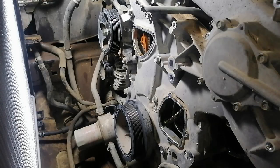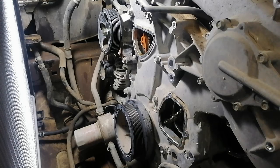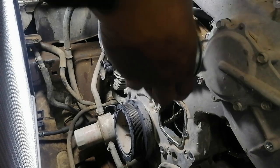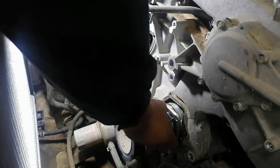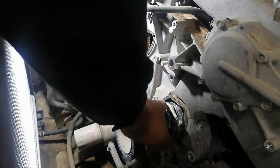This is the new water pump. I will now install it. You will need something thin — a chisel or a knife — to help guide it into place.